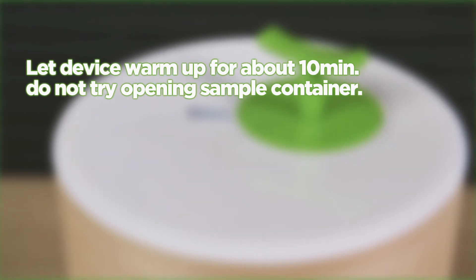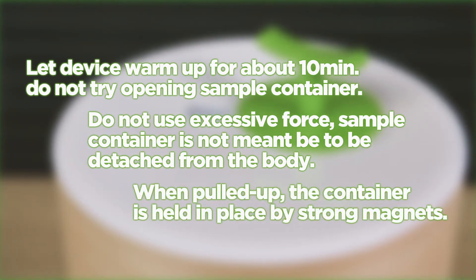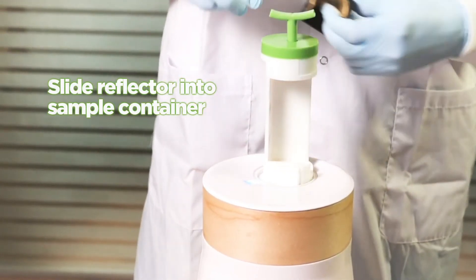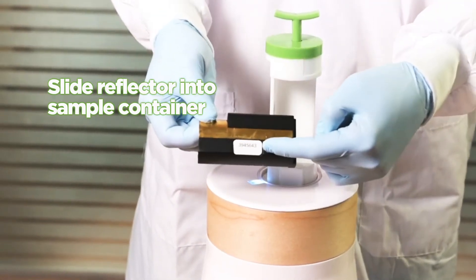Do not try opening the sample container. Do not use excessive force. The sample container is not meant to be detached from the body — when pulled up, it is held in place by strong magnets. Lift the sample container by gently pulling the green handle upward. Slide the reflector into the sample container. To avoid damaging the sample container, do not let it fall freely.